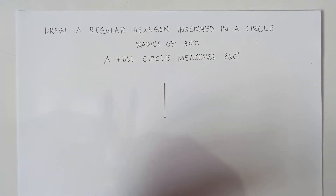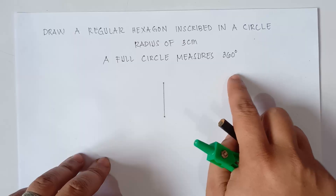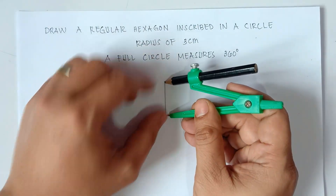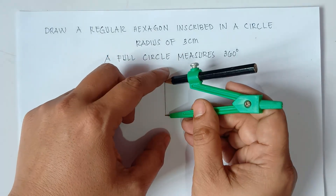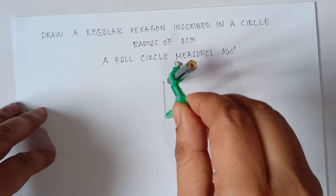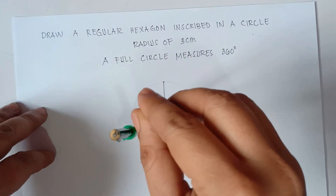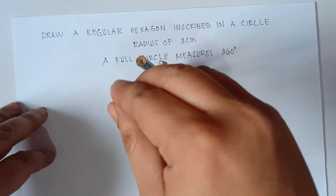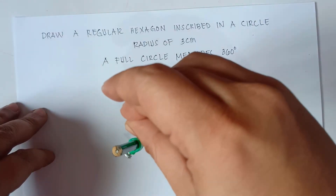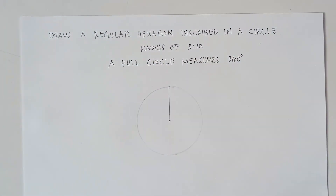Next step, we will be using our compass because we need to make a circle. Now, a full circle — the measure of the angle — that would be 360 degrees. So use your compass to draw a circle. Measure 3 centimeters on the compass, and then simply rotate your compass slowly, step by step. Alright, so this will be our circle.